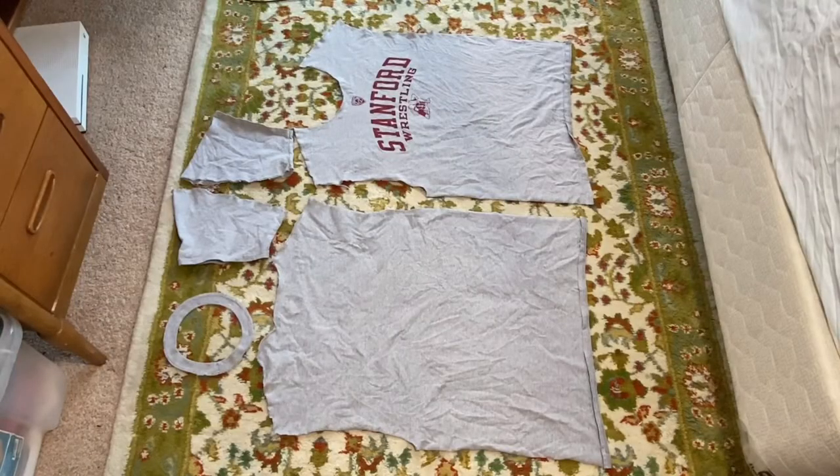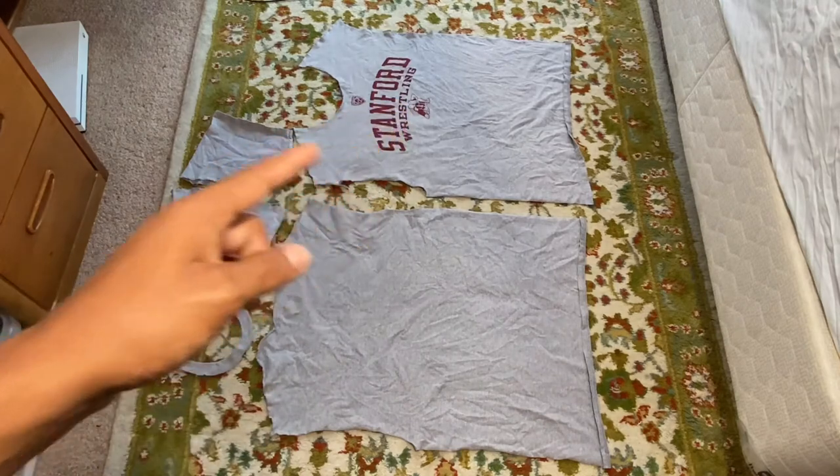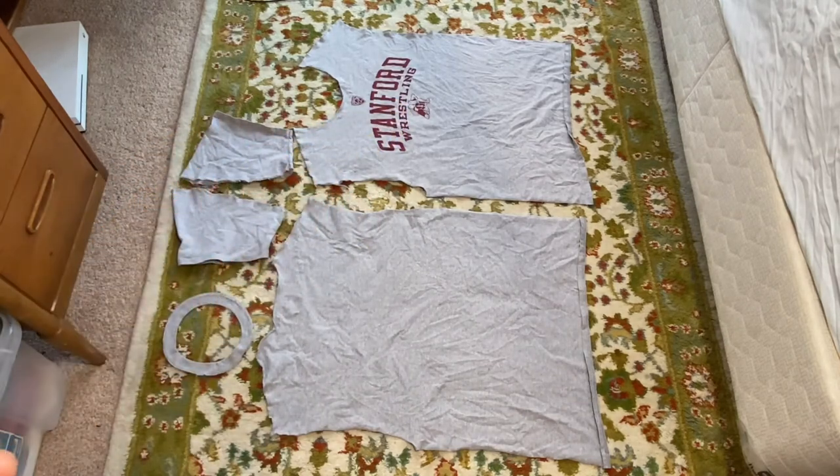And after all that, this is the product of our deconstruction. Again, like I said earlier in the video, you can reuse this fabric and reconstruct it into another garment if you want to be sustainable. You can reverse the process and use the back, the front, the sleeves with a different fabric, and in a sense reconstruct another t-shirt. But besides that, I hope you guys learned something today — thank you guys for watching, and until next time.